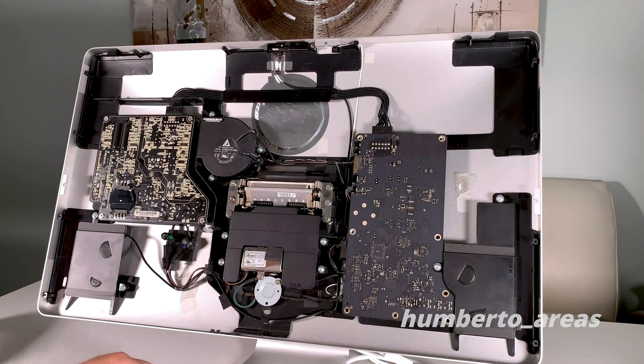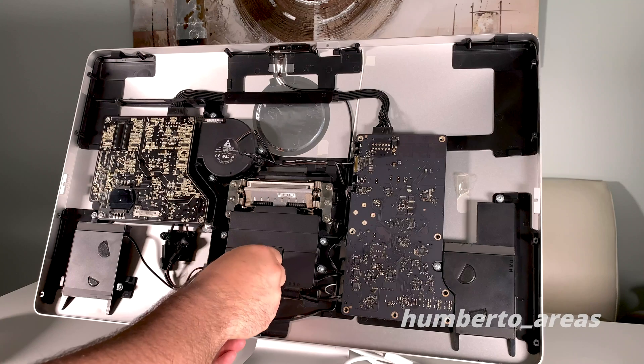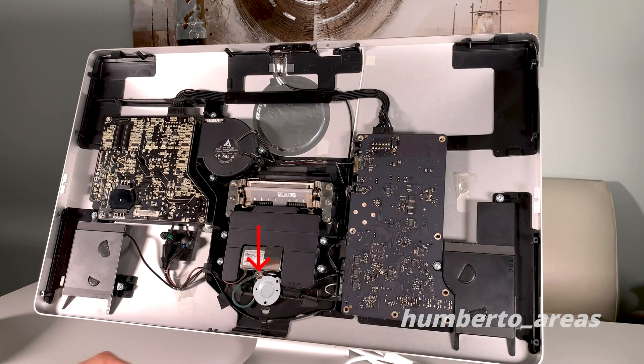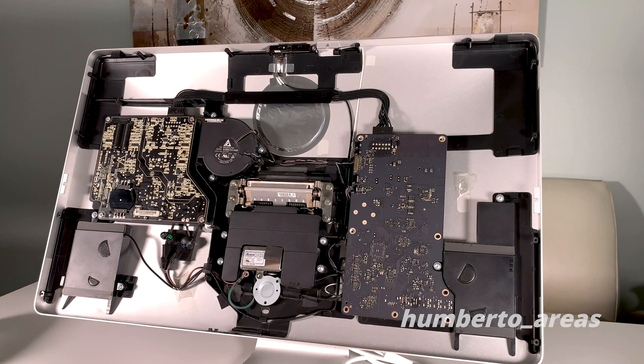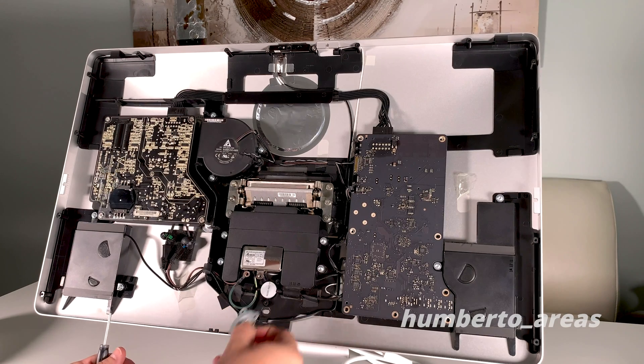Next we'll remove the round metal plate holding the back of the Thunderbolt cable. Make sure to save this last screw aside because it has a different thread than the other two. Put that one back with the ground cable, then go ahead and remove the metal plate.